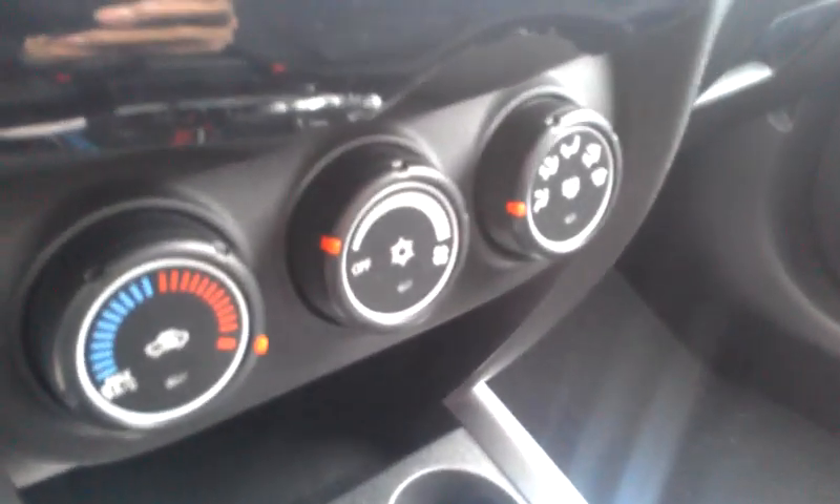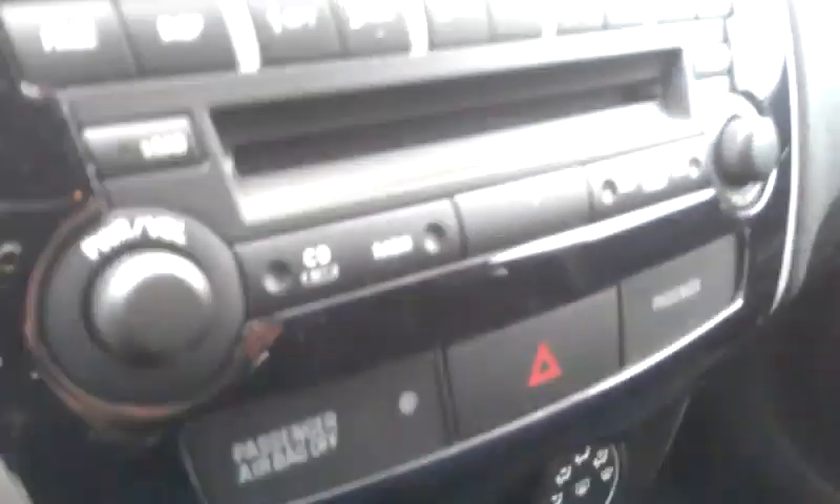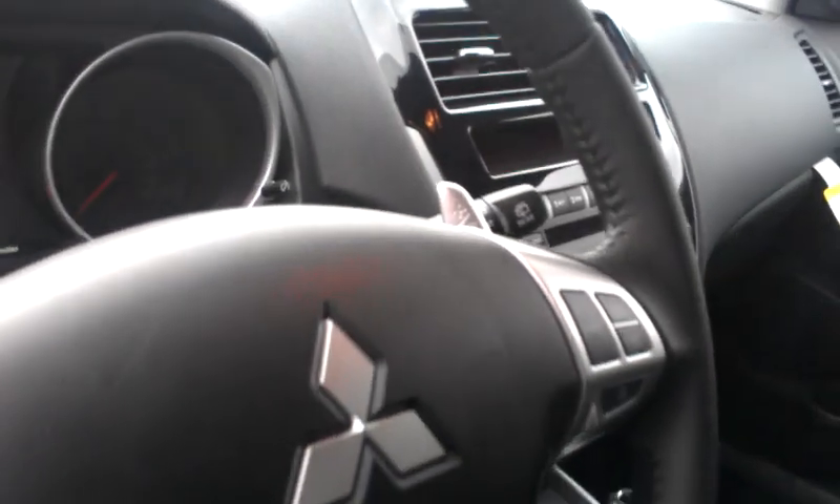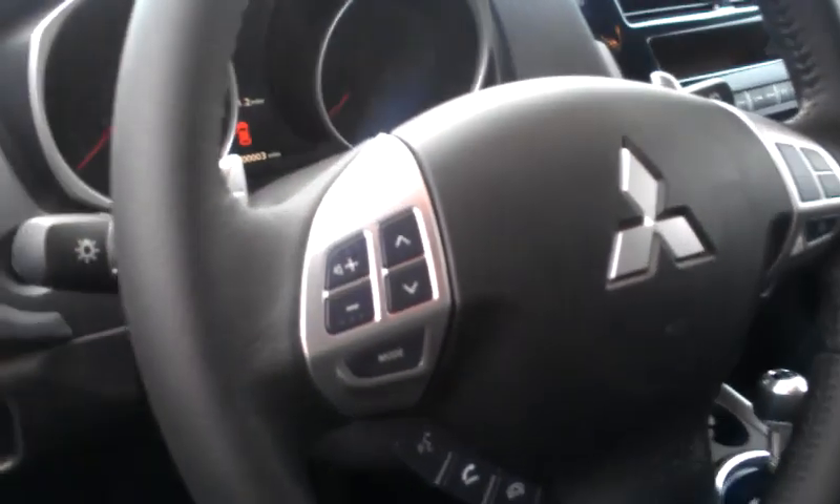All your controls are there for your AC and heater, single CD player, and you have your cruise control and audio control right on the steering wheel.